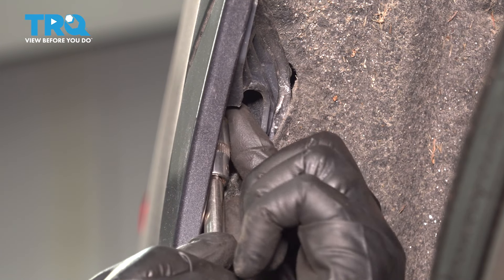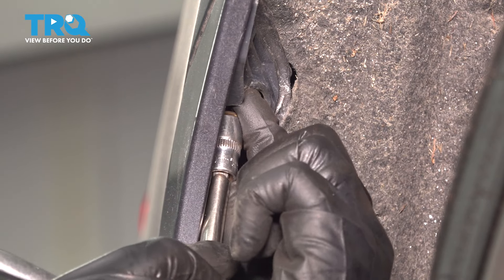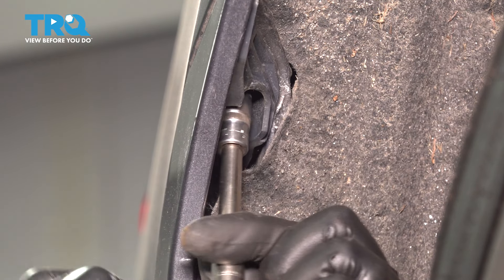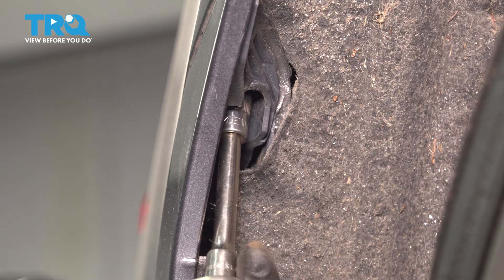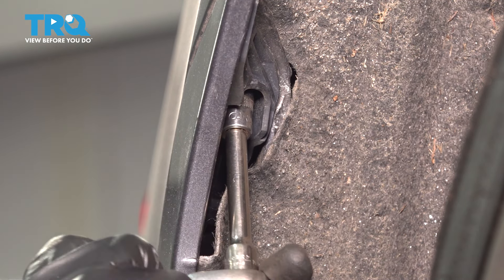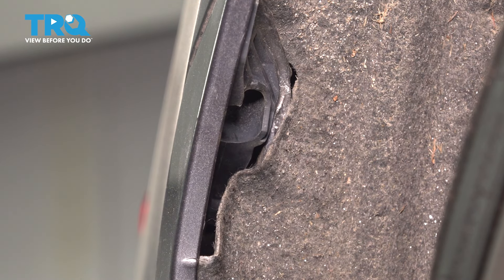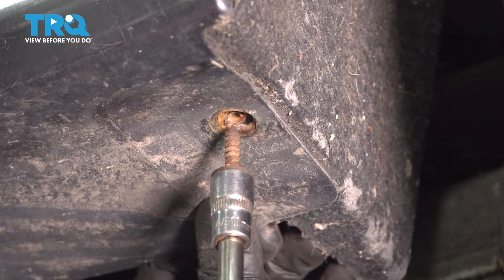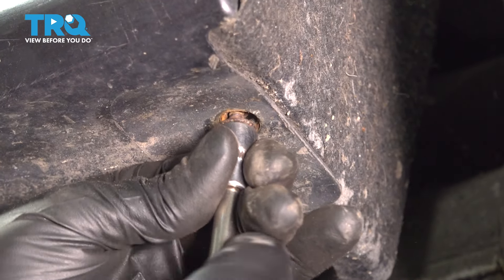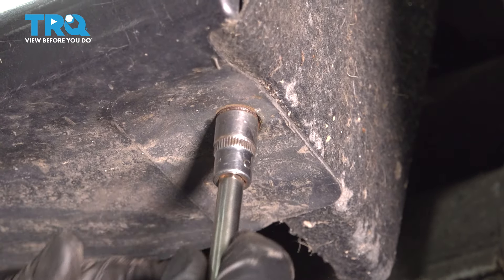Right underneath here, there was another screw — a 10mm head screw that secured the bumper onto the quarter panel. This one is also threading into a plastic insert, so don't over-tighten it, right about there. All the way underneath here, there was another fastener, a 10mm head screw. Thread this one in as well, nice and snug.